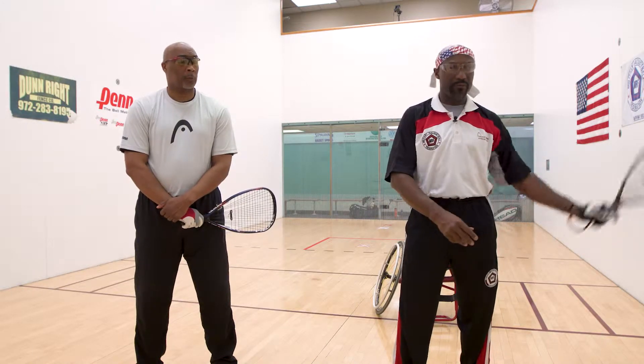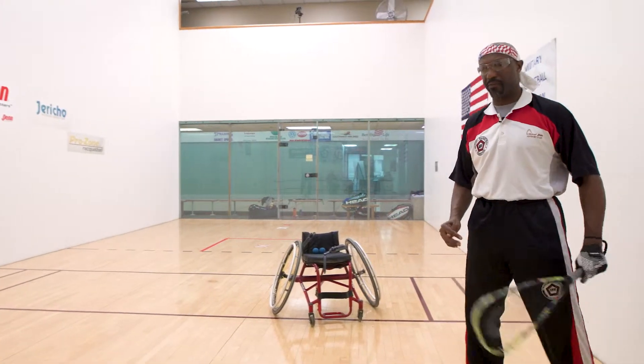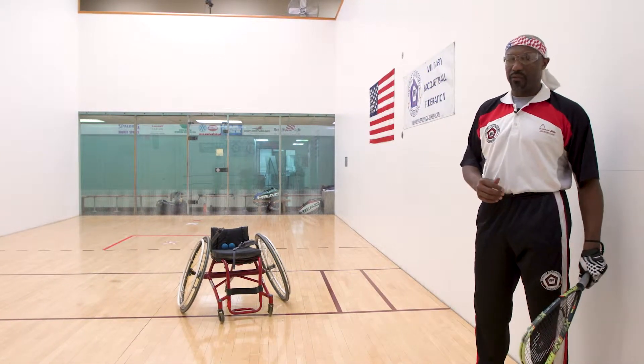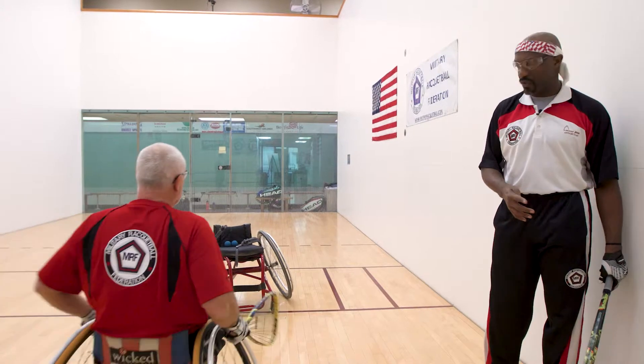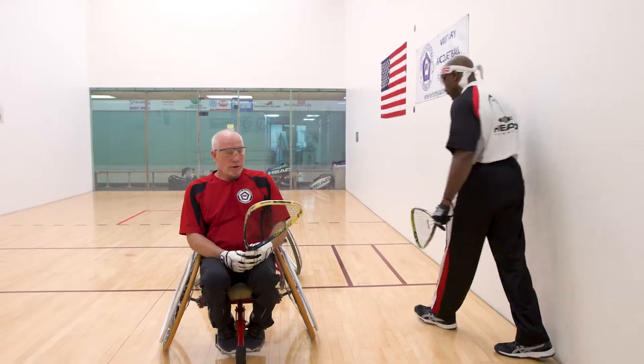From a wheelchair perspective, I'm going to bring up our assistant Chip, who's going to explain the slightly different technique used when in a chair for both the forehand and backhand.